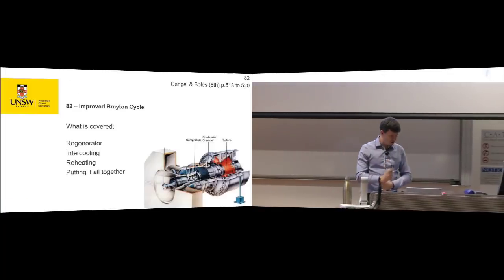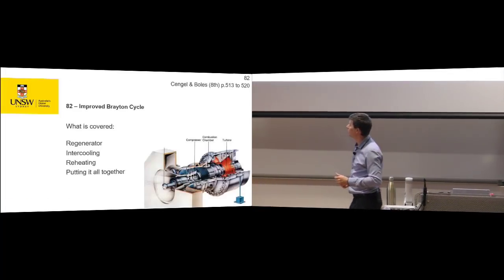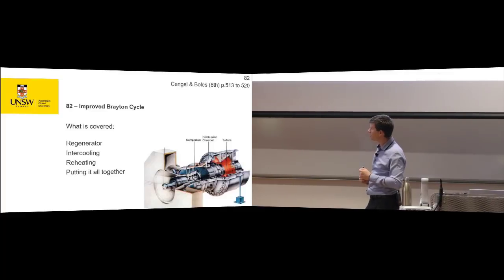The things we're going to talk about are regeneration, which is capturing some of the exhaust heat back into the incoming stream. We're going to talk about intercooling, which is doing compression in a few stages, and reheating, which is doing your turbine in a few stages. Then we'll put it all together and show you a more advanced cycle than what you've seen.